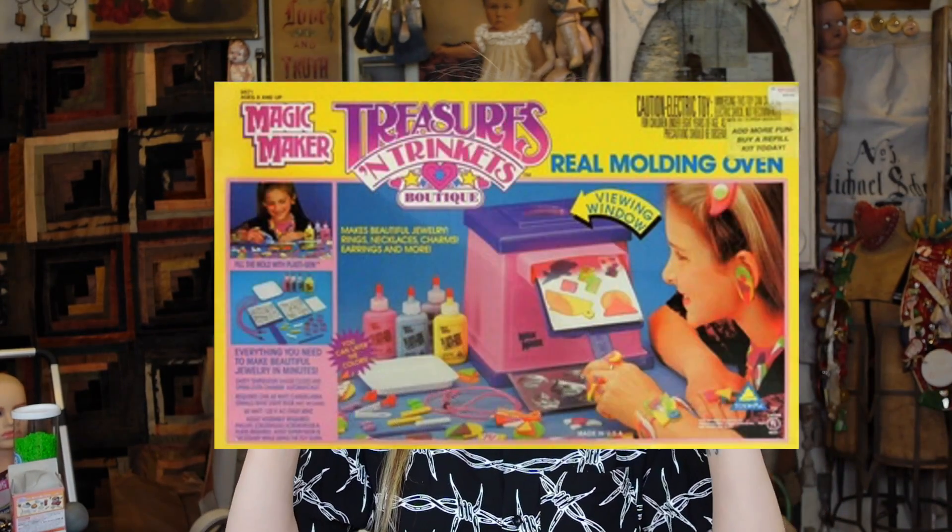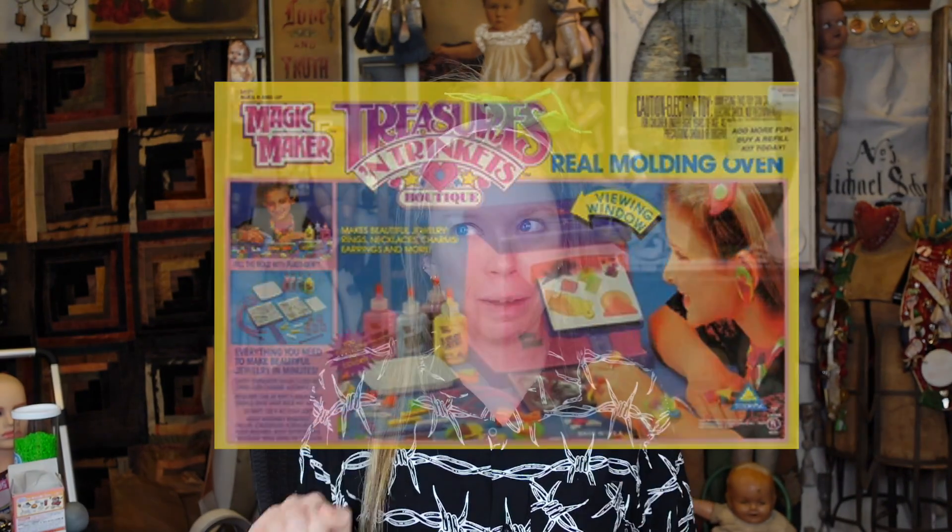What I didn't know until just now is that they actually made a girl's version of this toy as well — a pink and purple oven called Trinkets and Treasures. You could make little dolls and it was mostly focused on jewelry and accessories, but it was literally the same thing except instead of orange and green, it was pink and purple with different molds. Now let's get into what was in this kit.